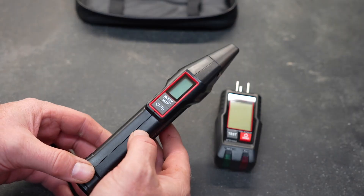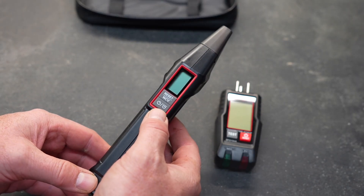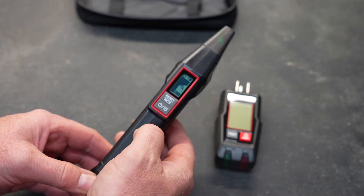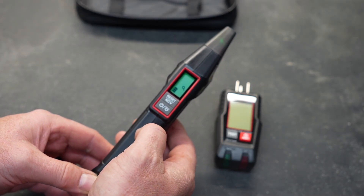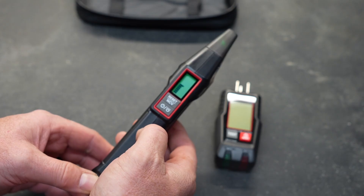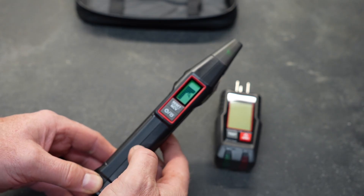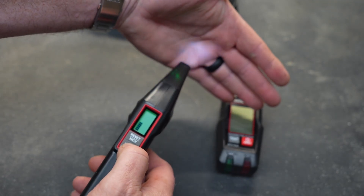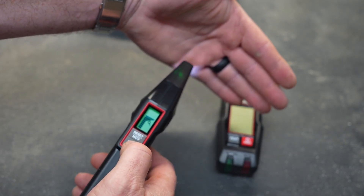The receiver — or 'sniffer' as some people like to call it — operates on a couple of buttons. It does need to be turned on and it takes batteries. Once you turn it on, you'll be greeted with a beep and you'll see that it is trying to sniff and read what it can. It also has a light on the end of it, so if you're in a dark place and need some light it has a flashlight built in.